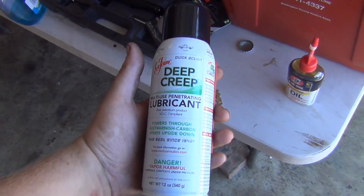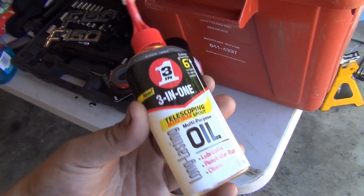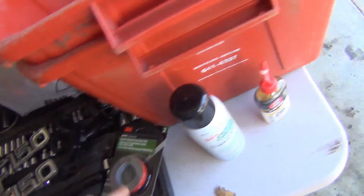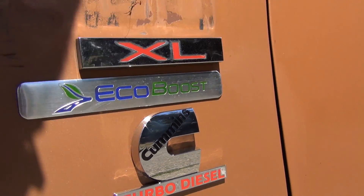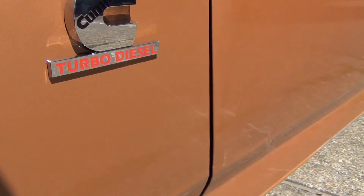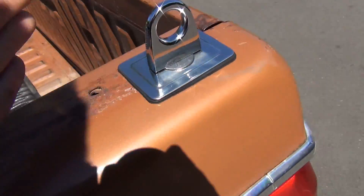I got some new stuff. This is going to come in handy for later — not that I really need it because I've already taken some stuff apart, but I have it. I need this for my hinges. I was only able to get one but I'm going to get another one pretty soon for the other side. I got some of these to make my truck a little more functional.